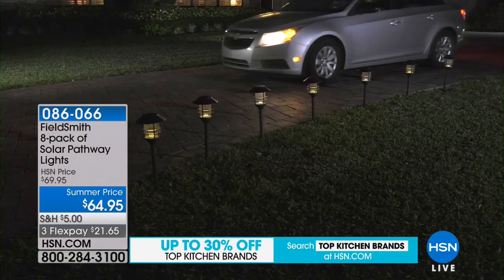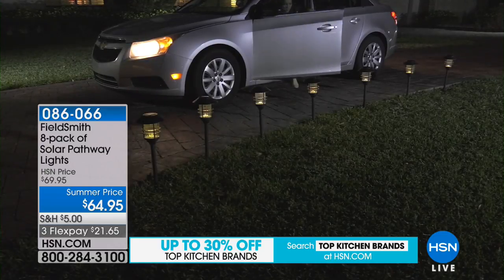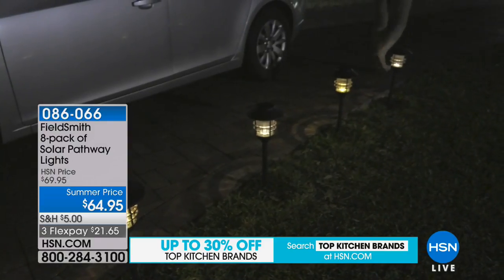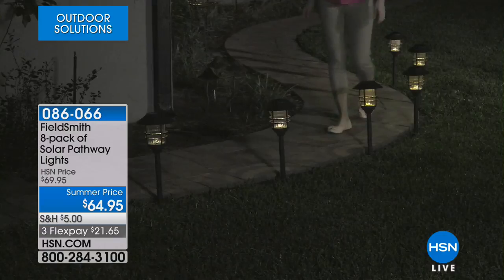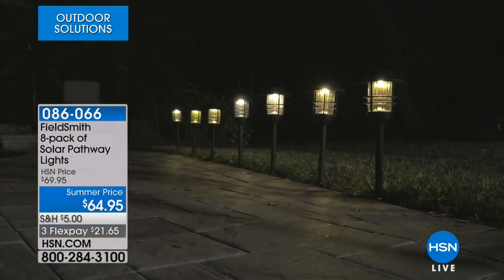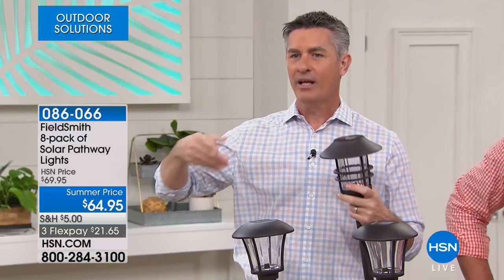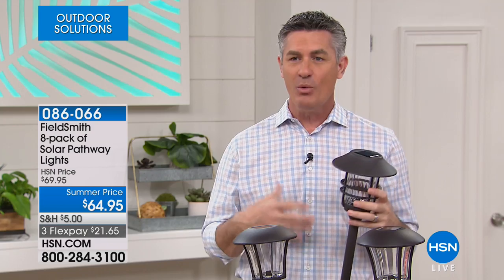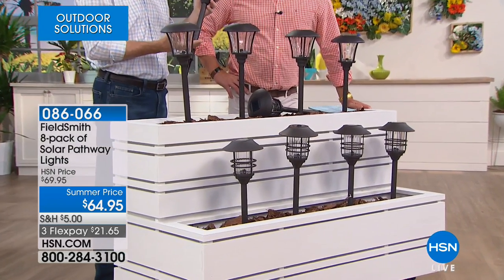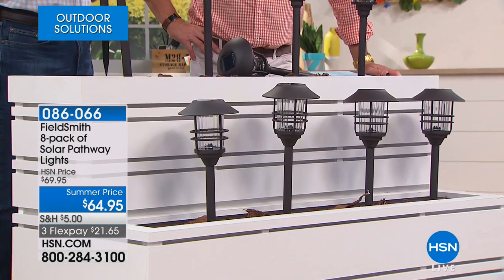People who buy our solar lights have them year after year. They're weatherproof and waterproof — they'll look great and perform great year after year. You can put these anywhere — remember times when you're trying to walk from the front door to the backyard and it's so dark on the side of the house? Add a set of eight solar lights to guide you along that path. Whether you want to beautify or add security to those areas, these will do that. And you get that curb appeal during the day — they give almost a classic gas light look, a cool soft yellow, very romantic.